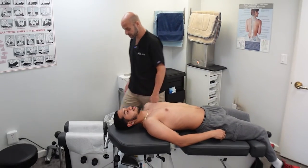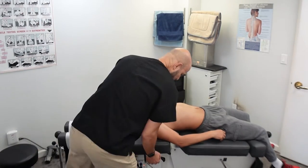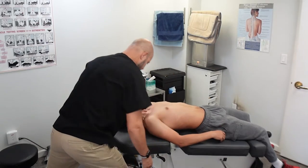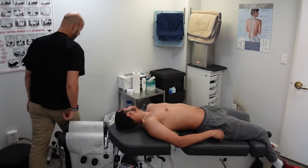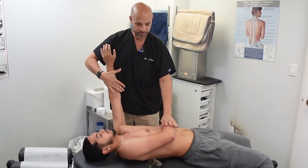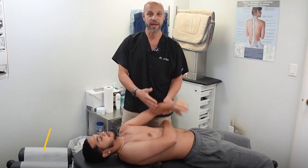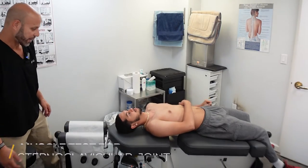There are a lot of ways to adjust his clavicle — I'm going to show you a few. One is using a drop table, where the table drops down below us. There's also another muscle test I can do for his clavicle. Palm out, elbows straight — one, two, three, resist. That was really weak; he didn't even give me any resistance. We'll do that again — one, two, three, resist. Still extremely weak. So that's the muscle test for the sternoclavicular joint. We need to correct that.